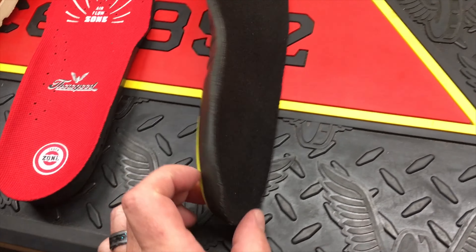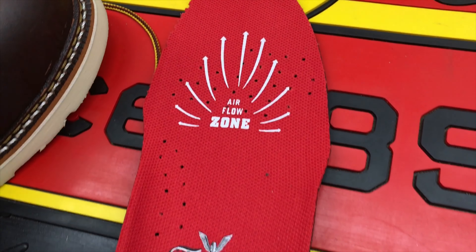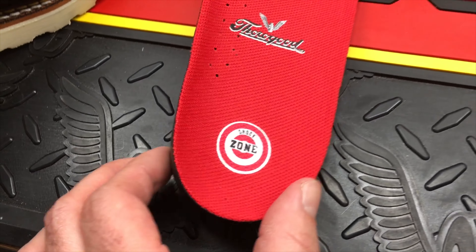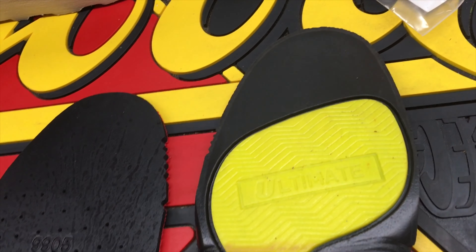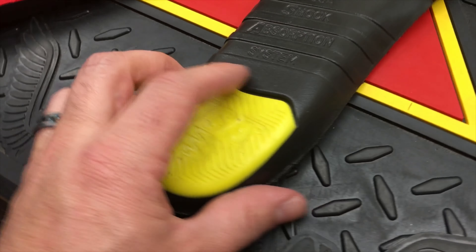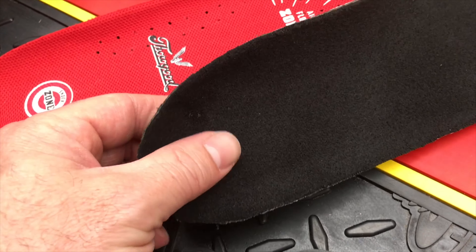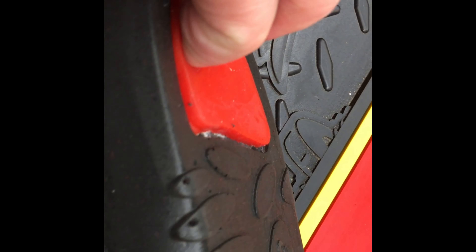Checking out the Thorogood insoles, the stock ones right here. And then the aftermarket version. Both look really good. These ones are definitely thicker. Got that absorbent pad right there — it's more of a gel.